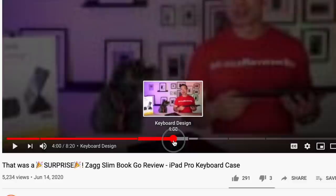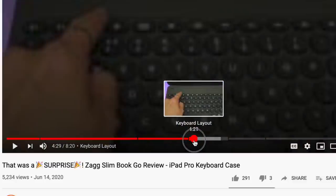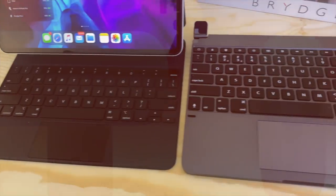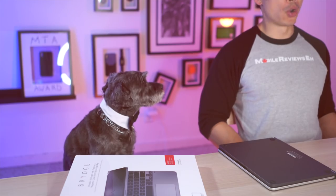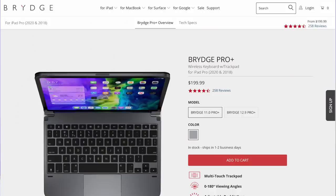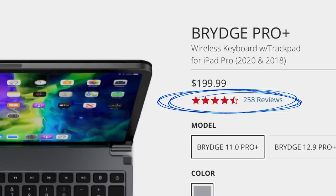If you do need to skip ahead to a specific section, do check out the chapters in the timeline in the video player. At Mobile Reviews A, Monty and I base our reviews on actual usage. I love tech, Monty loves finding out the truth, so we're basically the ultimate duo of tech truth hunters out there. Seriously, who else is sick of seeing every product out there get near five-star reviews? I know I am. And I'm also not interested in videos that just regurgitate whatever is on the box.